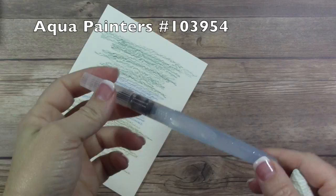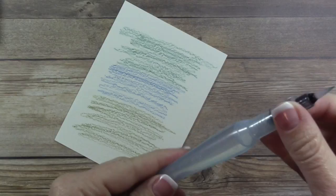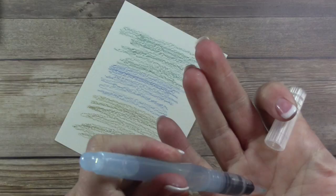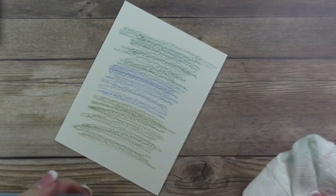I'm going to use our aqua painter to blend in the colors. If you haven't seen this before, it's a watercolor brush — you can see the brush end right here, and this barrel is filled with water. You unscrew the top, fill it with tap water, then squeeze the brush until you see a little pool of water, which tells you how wet the tip is. Keep a paper towel nearby in case it gets too wet.